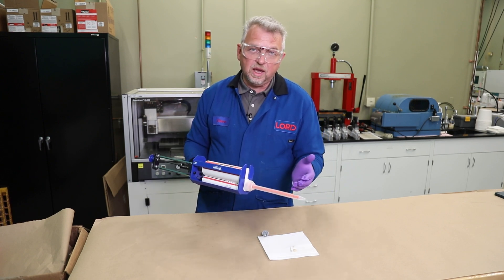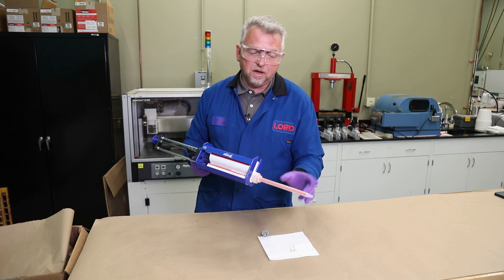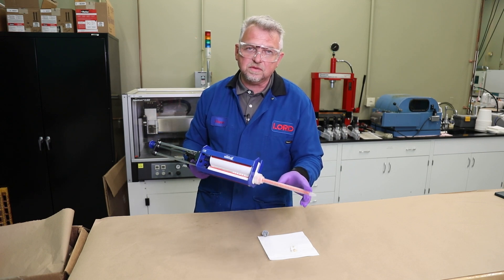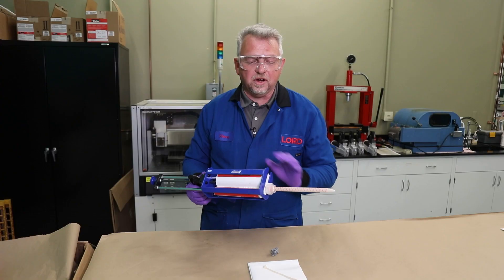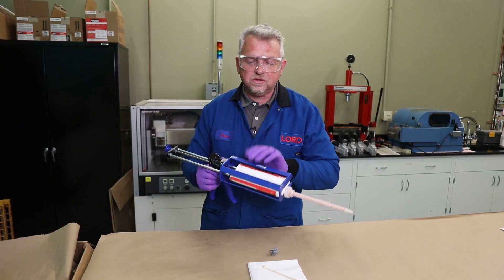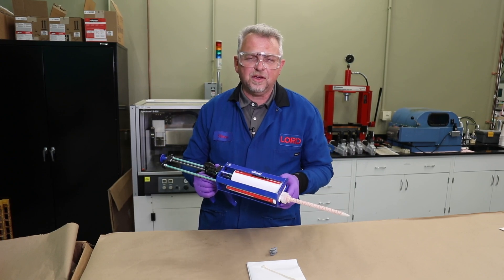And then of course, before any application, we're going to dispense a small amount — about a static mixer's length worth of adhesive — to ensure we've got good flow and mix. And that's all there is to using our new 415 milliliter cartridge with the new applicator gun. Thank you.